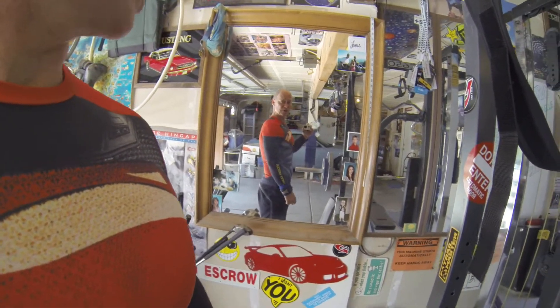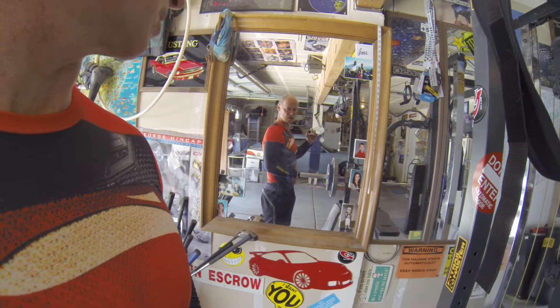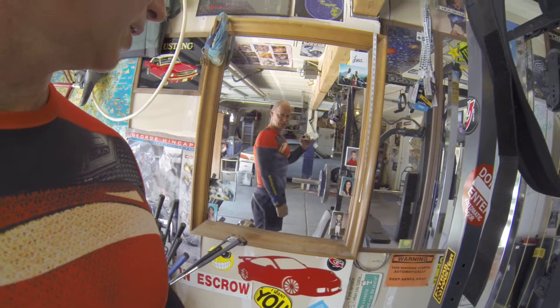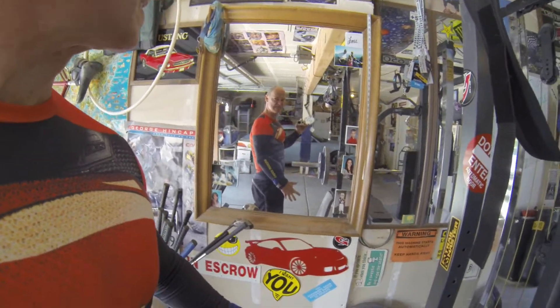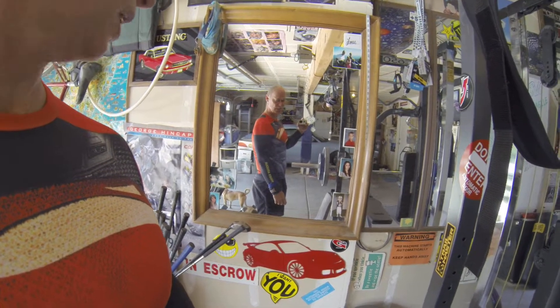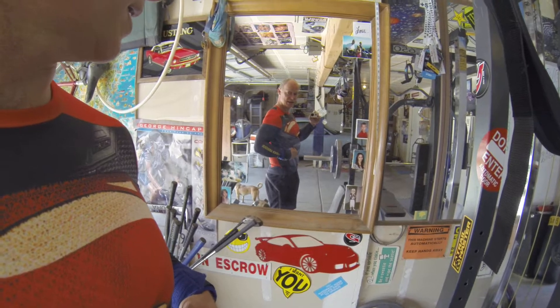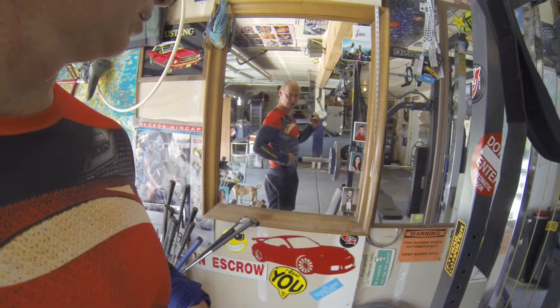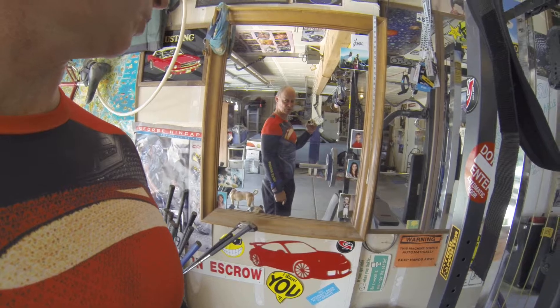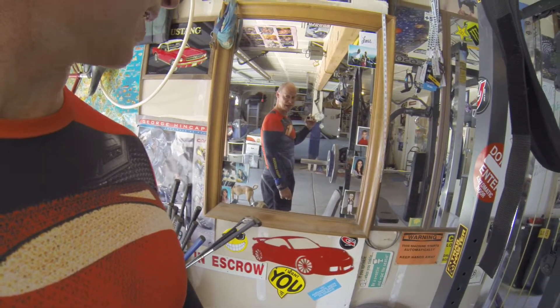Breathing correctly needs to be through here, where you don't have bones restricting the size of your lungs. As you're breathing, you want to stay tight and flex during pretty much every weightlifting exercise, and then when you want to breathe, it's right there — the abdominal wall. Looks weird, but that's where you breathe. Keep this tight the whole time and breathe in and out.